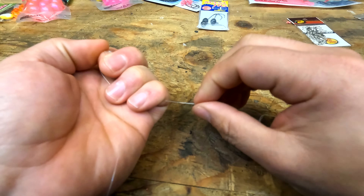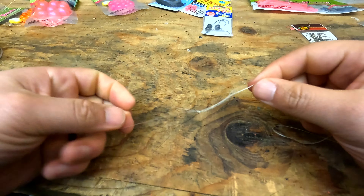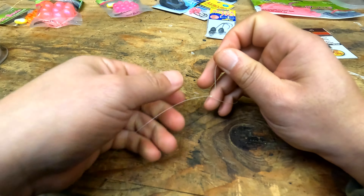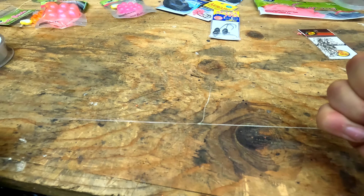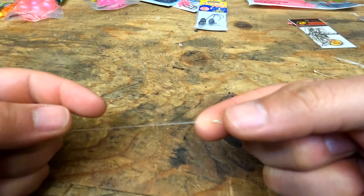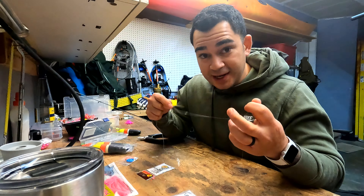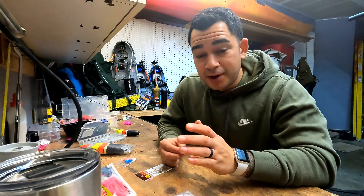I'm going to be going over a couple of rigs here. Some of these rigs are going to include beads in various sizes — it all depends on where in the strike zone, where in the water column, you're trying to catch these fish. We can go with a bead setup, a couple of different spinner setups, a worm and jig head setup, and a regular jig setup. I like to rig a couple of setups before I go out — I want at least three or four prepared so I'm not fumbling around in the cold.